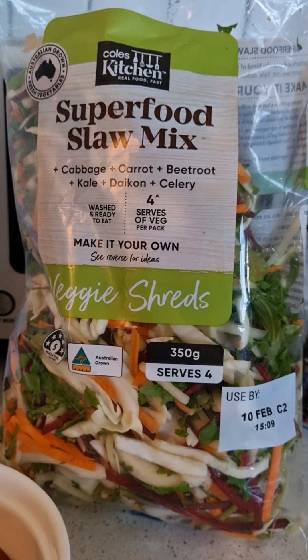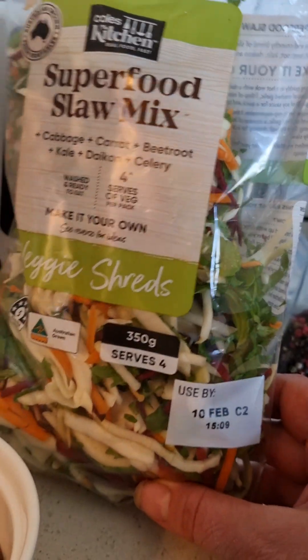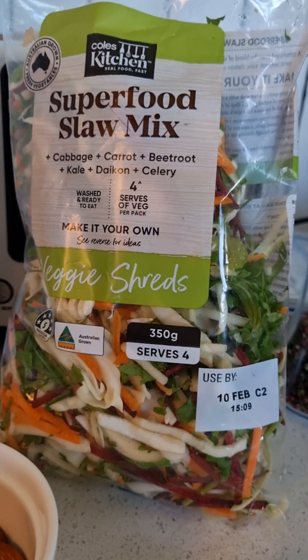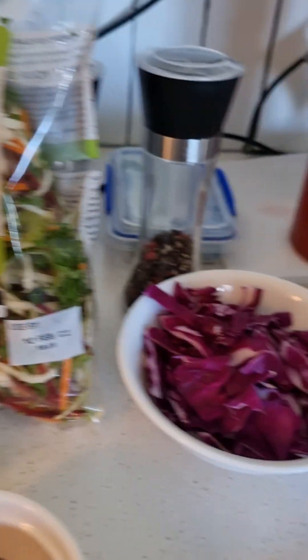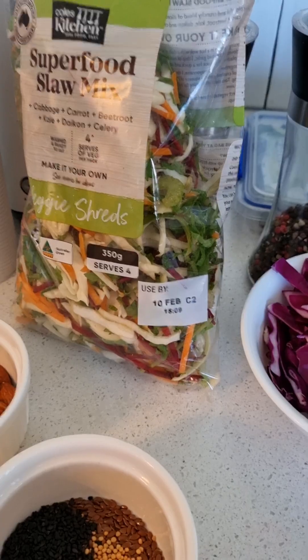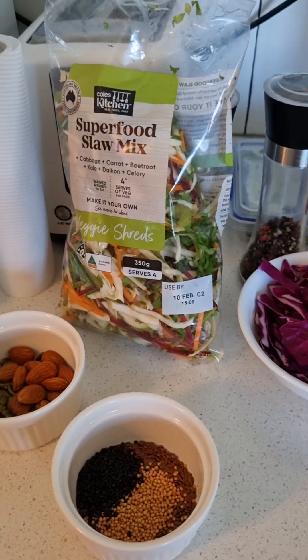For the purple, there's no red cabbage in this mix so I'm going to add some purple cabbage to it. I do love these salad mixes because they save me a lot of cutting up or getting out the food processor.